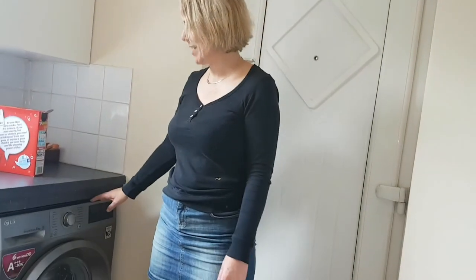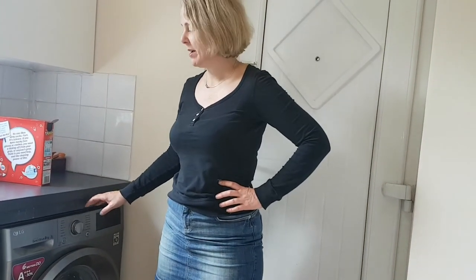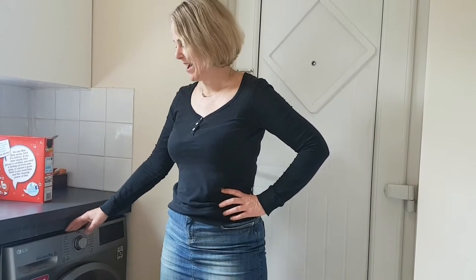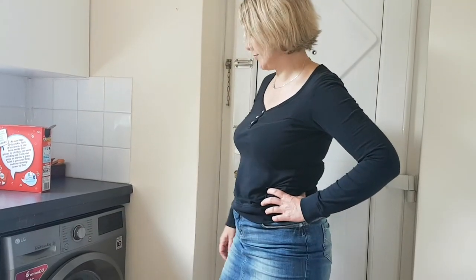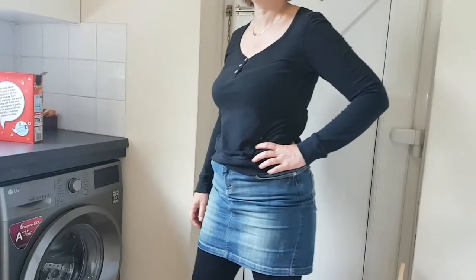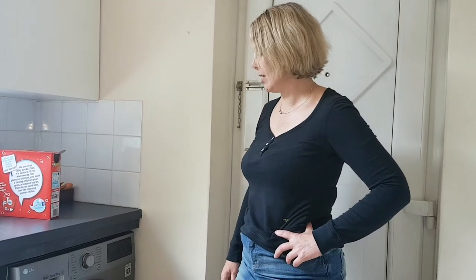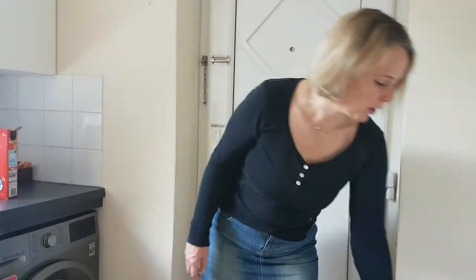I'm going to review the lovely LG washing machine. It's just arrived and I've not used it yet, so this is going to be a live review. It's got a lot of great features which I'm looking forward to trying, including silent wash and stain care, but like a lot of people I just do quick wash, so we're going to try a quick wash.